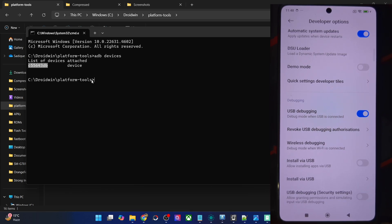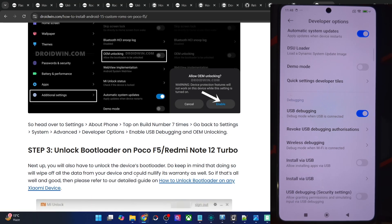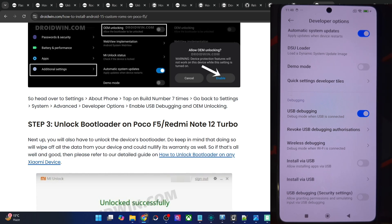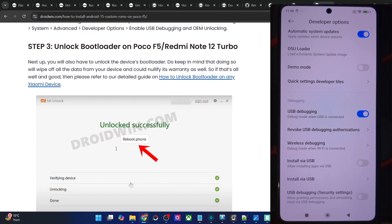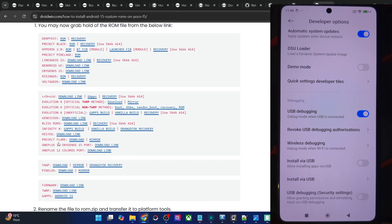Once you are getting the ID, you will now have to unlock the bootloader on your phone. Do note that unlocking will wipe off all the data and it might make the warranty null and void as well. If that's well and good, you could refer to a guide and the video and get this job done via the official Mi Unlock tool. Once you unlock the bootloader, you may get hold of the latest OnePlus 12 ColorOS port for our phone from this link.